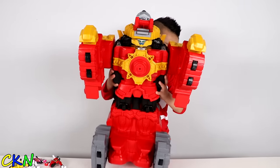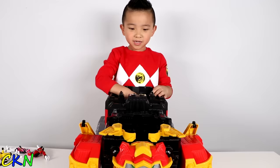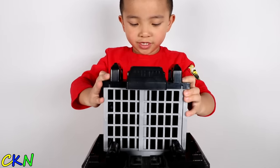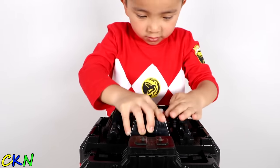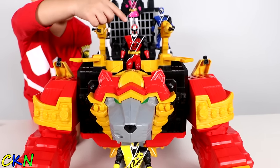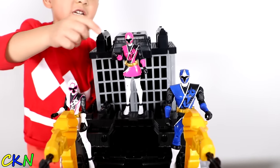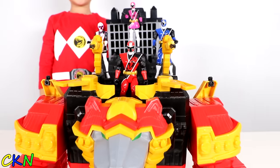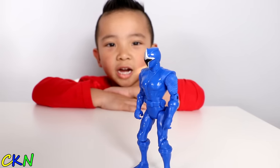Ready? Go! Woah, cool! Put the Lion Head here! So this is the Fortress mode! There's the Yellow Ranger, the Red Ranger, the White Ranger, the Blue Ranger, and the Pink Ranger. That's a cool Lion Zord!